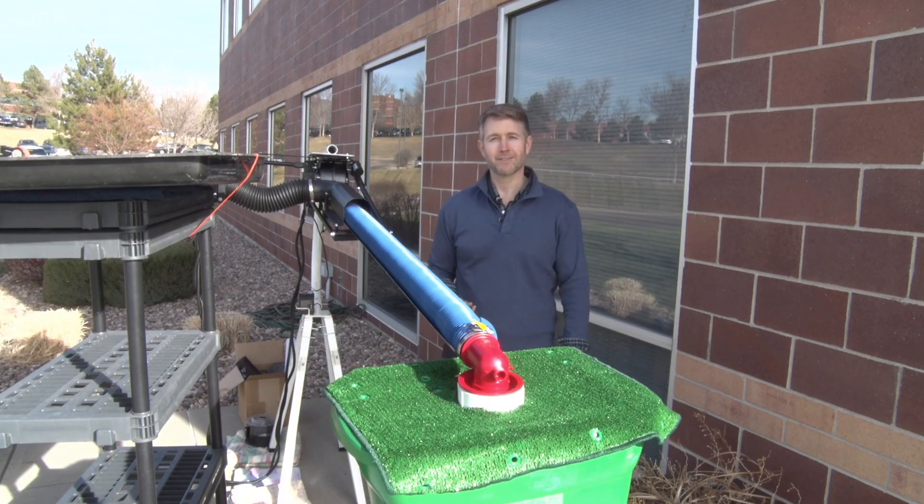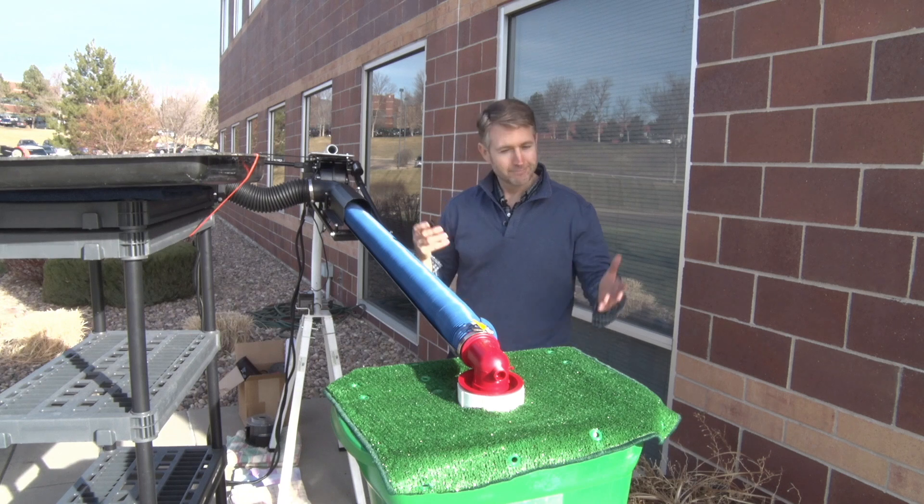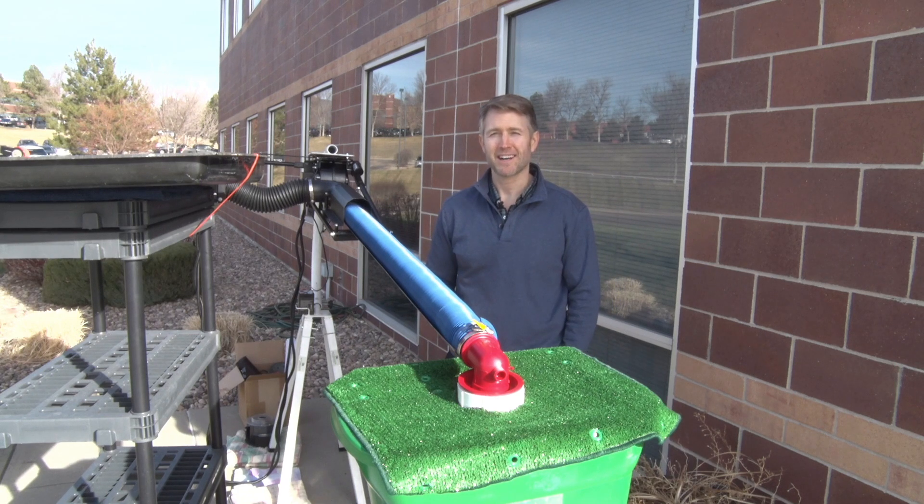That is my invention. If you have any questions, contact me, John Calvin.